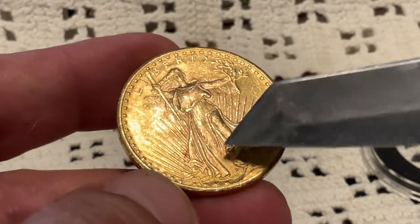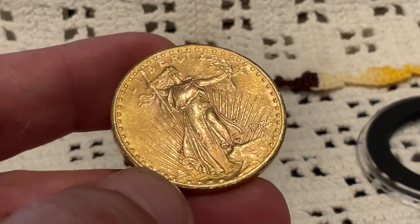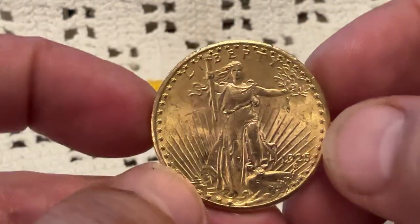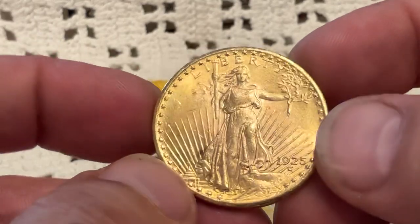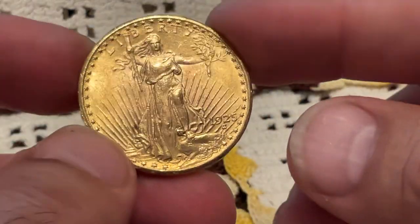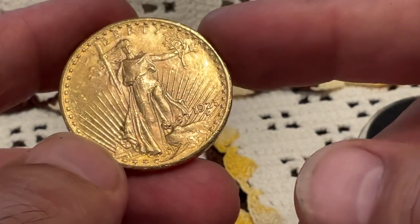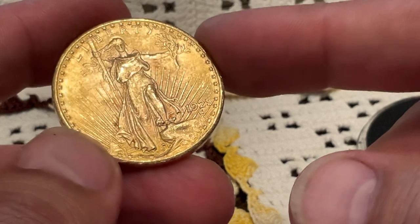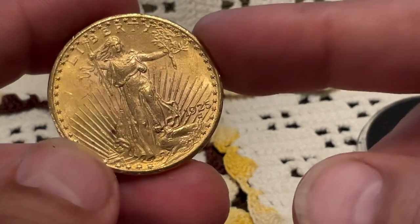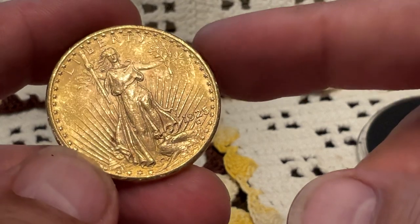See, this has got something going on right there. So I'm not fooling myself into believing that this is going to be an MS coin — AU or below, whatever number those are, 58 and below. Now this is a 1925.